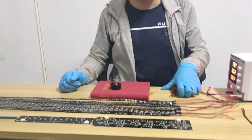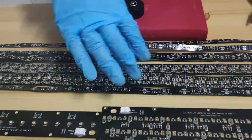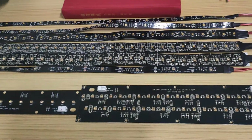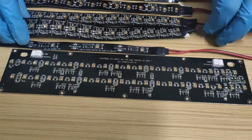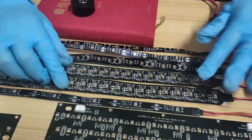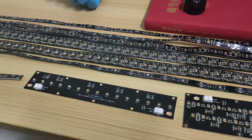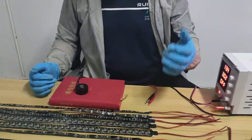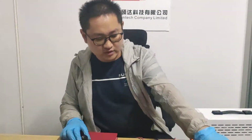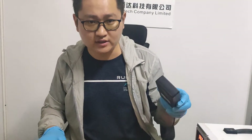Here I'd like to introduce you to different kinds of UVC products: the rigid disinfection bar and the flexible strip. I'd also like to show you how to measure the UVC irradiation dose with a UVC meter, so you know if the product is strong or weak.